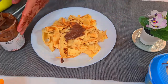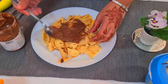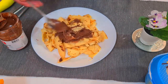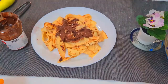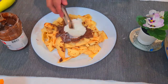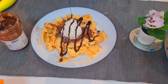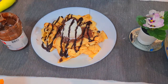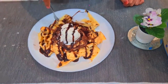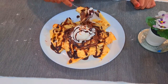Add four tablespoons of Nutella — you can also add molten chocolate. Now keep a scoop of ice cream; you can use any flavor, but I'm using vanilla. Now it's time to apply the Hershey's syrup. You can also use melted chocolate.